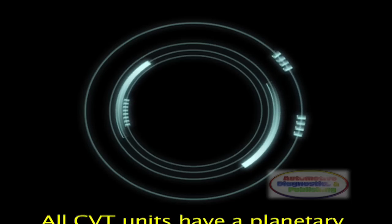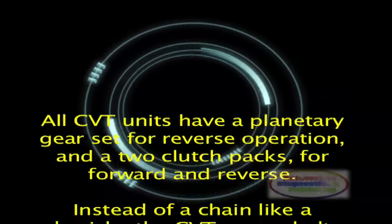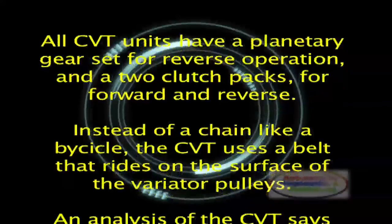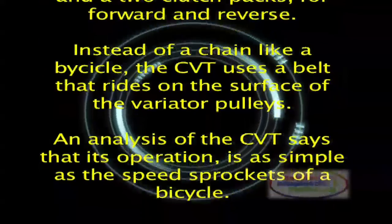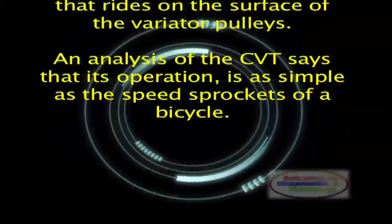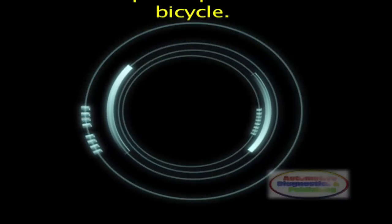All CVT units have a planetary gear set for reverse operation, and two clutch packs for forward and reverse. Instead of a chain like a bicycle, the CVT uses a belt that rides on the surface of the variator pulleys. An analysis of the CVT says that its operation is as simple as the speed sprockets of a bicycle.